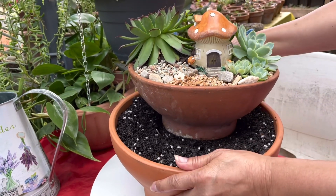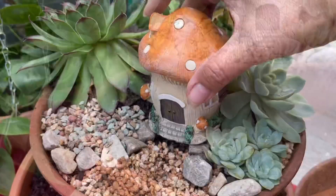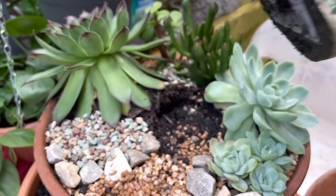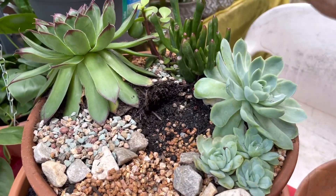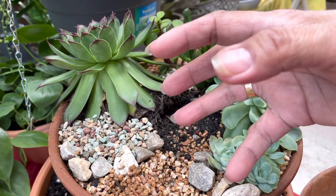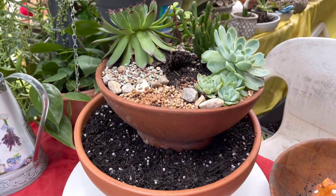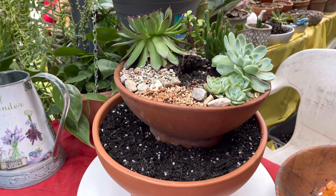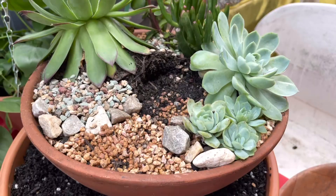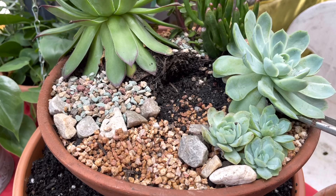Isn't it beautiful? Look at that! I have to remove this pretty house, and I'm going to move all those succulents to put the third layer small terracotta pot in there — ready for our three-layer terracotta succulents arrangement.